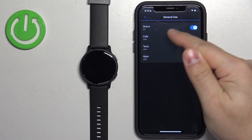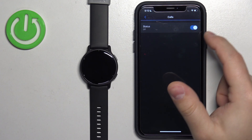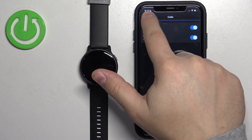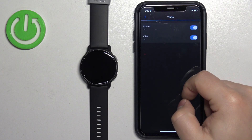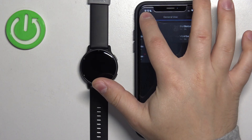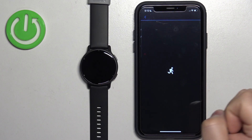Here we can turn on or off the notifications for General Use of the watch. If you turn them on, you can also tap on specific types of notifications and customize them — you can turn them off or on and enable or disable the vibration for calls, texts, and apps.